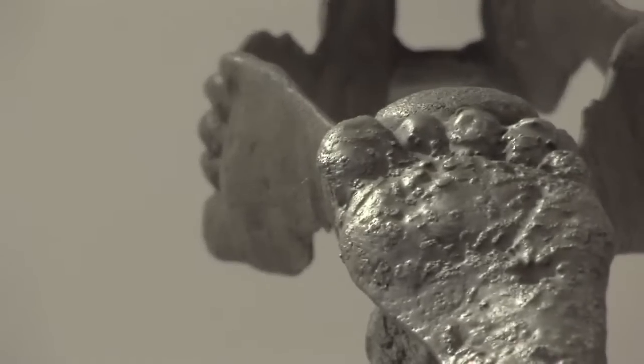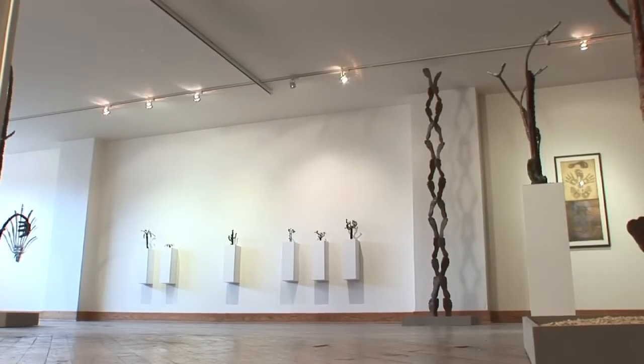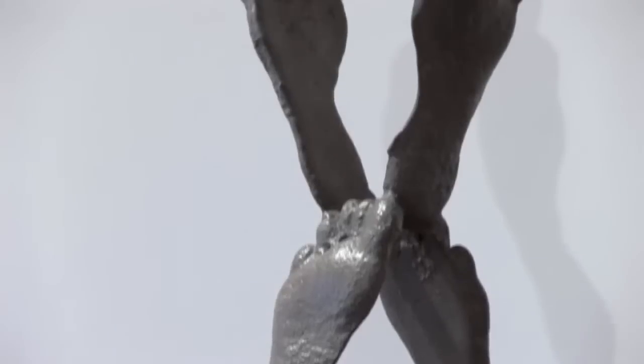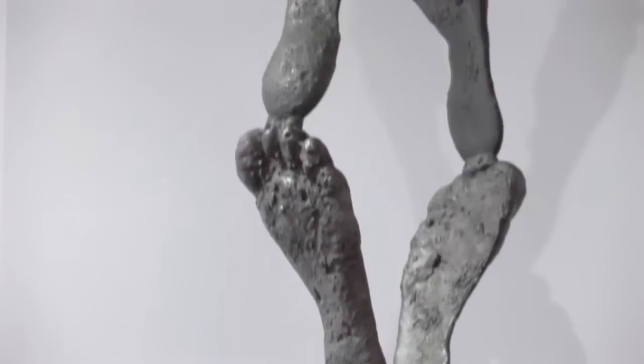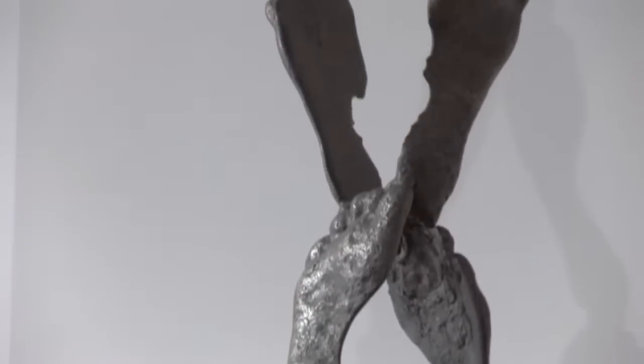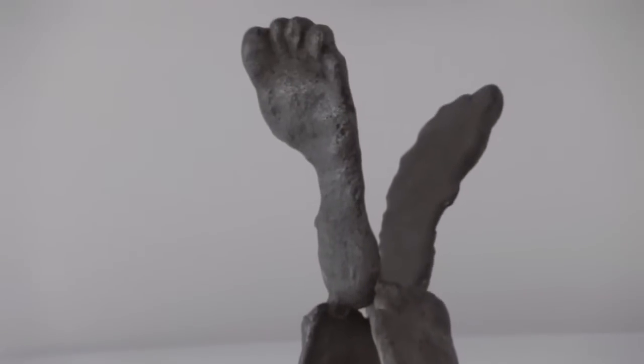The foot column just popped into my head and walked around with me for a couple of years. You don't have to know that it's an homage to Brancusi — it stands on its own. But if you do, it's that much funnier and more pointed. The original Endless Column is in fact a war memorial, so this image of feet marching up into oblivion takes on a whole other meaning.